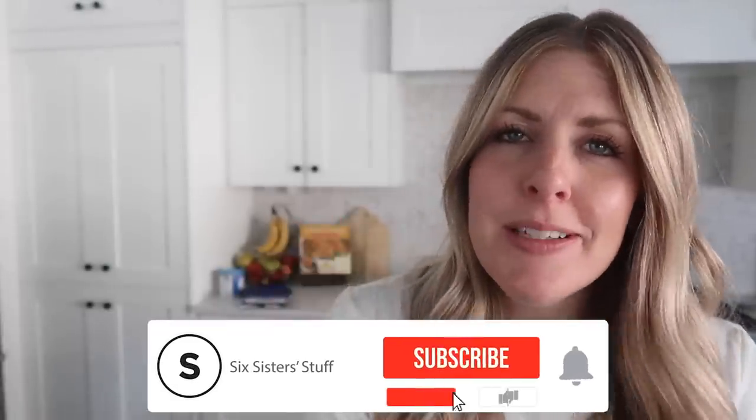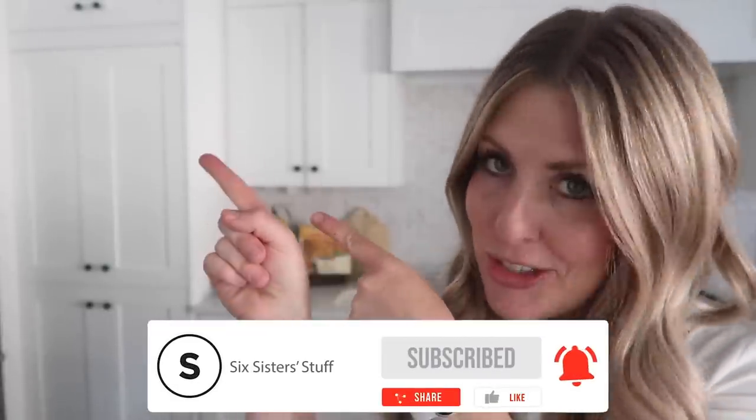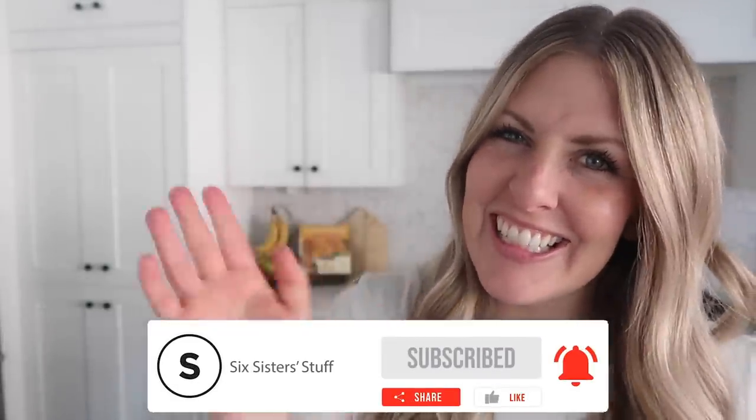Now out of all three recipes, my kids voted the burrito bowls to be their number one favorite. I voted for the ribs. If you want more easy recipes, I have a lot of them just for you. All right, I'll see you guys next time.